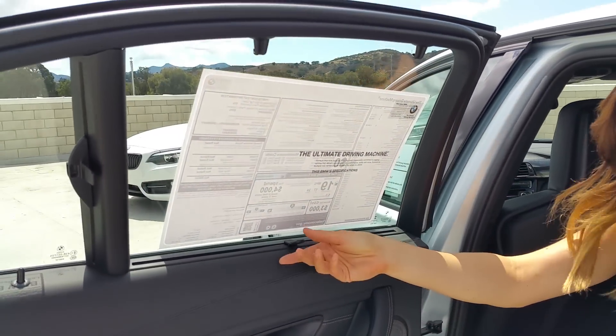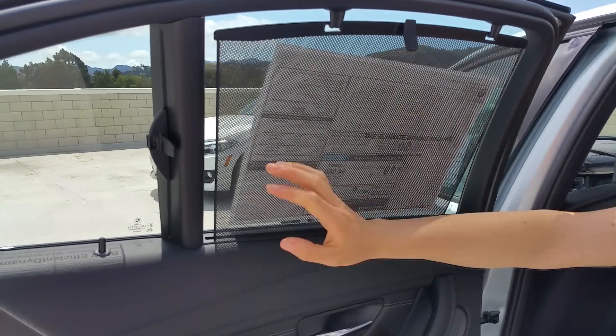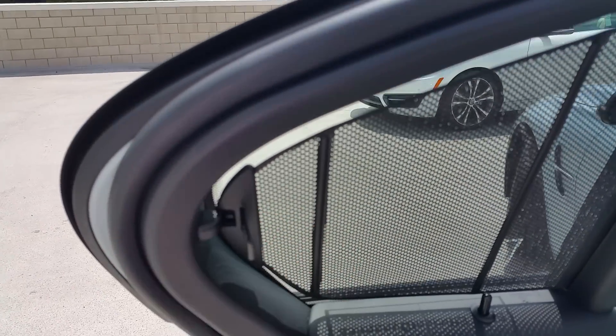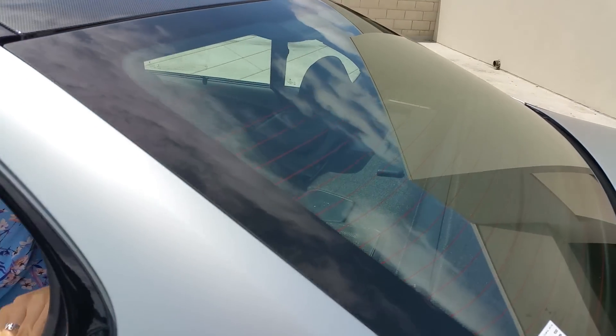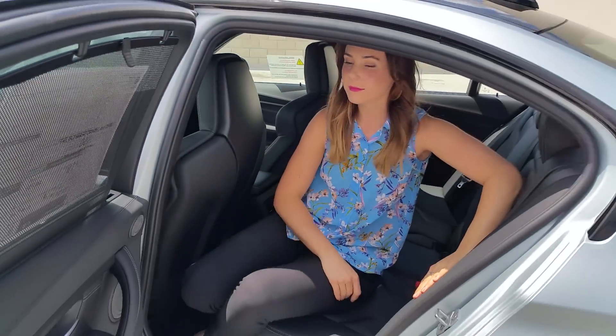This one's also been upgraded with the Harman Kardon sound system, and you can see the contrast stitching. We have our sun shades — they're manual on the side windows. And then there's one in the very back that is electronic, controlled from the driver's side door.